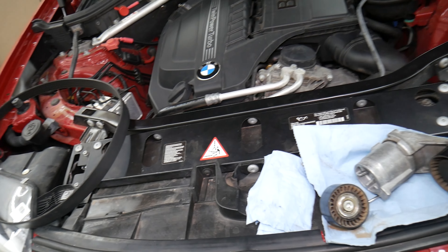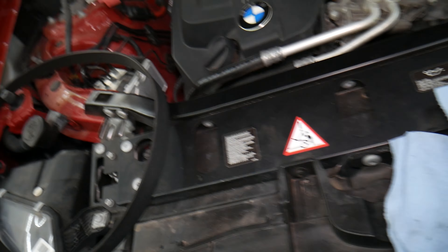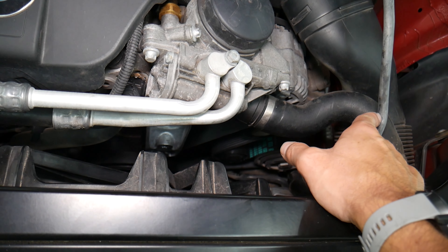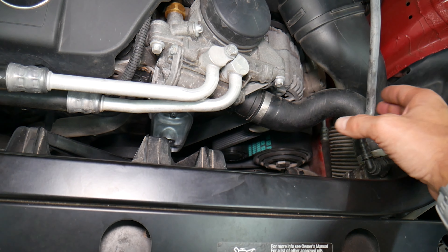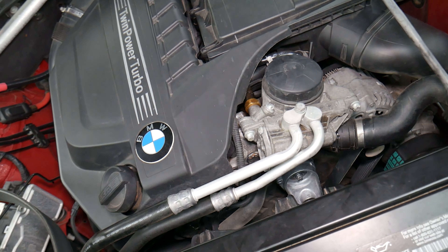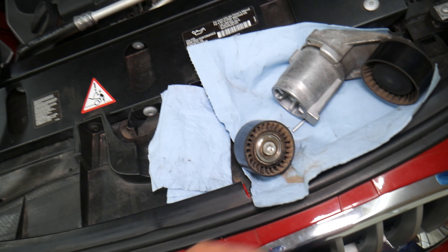Every time you're replacing a belt, idle pulley, or tensioner, you need to do these three things always at the same time. They can fail at about the same time, and if one fails you may be doing the job again. If one of those components fails, the belt can easily fall off or break, it can break the cooling system and overheat the car. It can get tangled around the front crankshaft seal causing seal failure as well. Always replace the belt, tensioner, idle pulley, and always put new bolts for the tensioner and idle pulley.